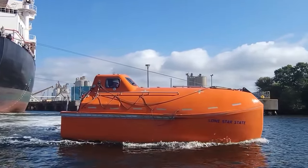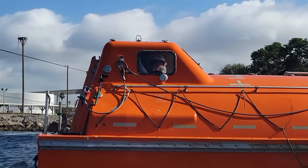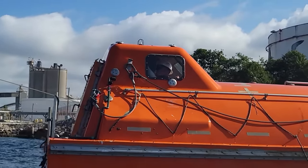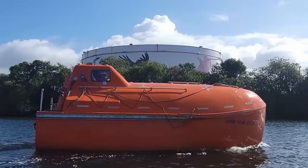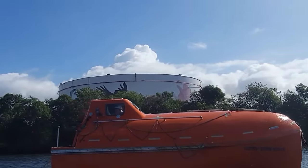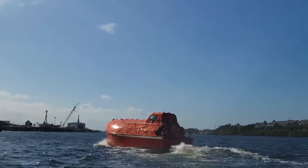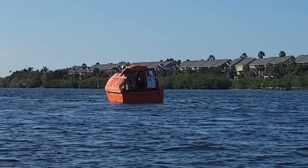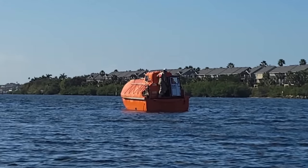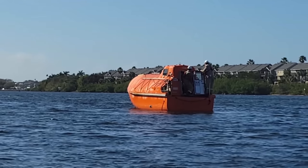Cheers to a successful launch — everything went smooth. And I can't lie, it was pretty badass seeing the lifeboat splash into the water. Once she's in the water, the guys open her up, stretch the old girl's legs a little bit. Not only do they run the engine, but they test all the gear and do a full inspection while she's out and about.